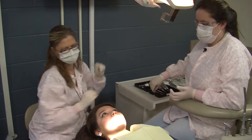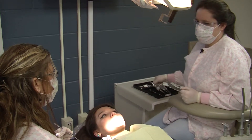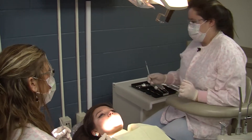Then we're going to grab the explorer again to check and see if the gums around our tooth are numb. And then we're going to get the periosteal elevator to break away the gums around our teeth.